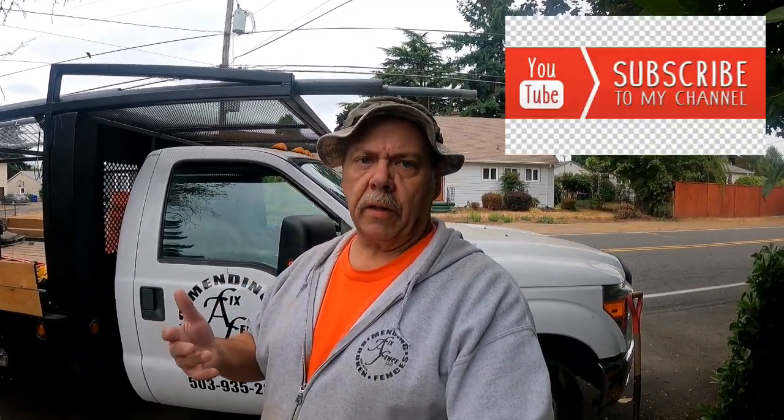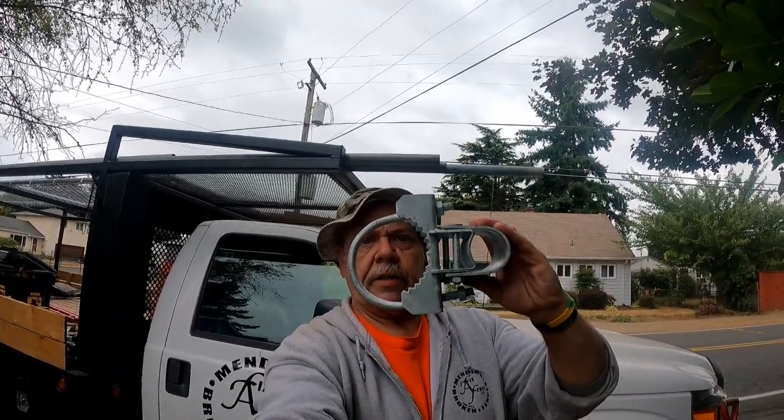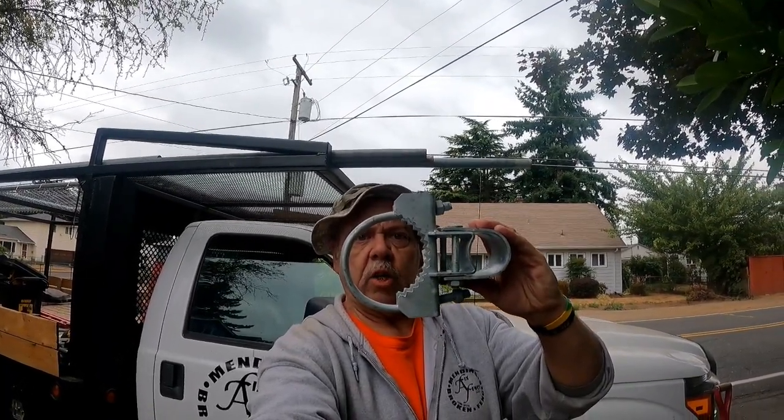I don't know if you remember in a couple of the other videos, I've shown you the bulldog hinge. These are kind of special units, and they're kind of cool — a bulldog hinge. I don't know if you've ever seen those or not. Maybe you can see my face through that hole there, but that's kind of cool.